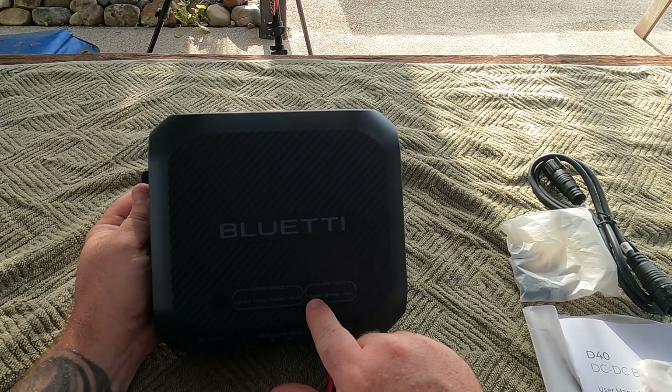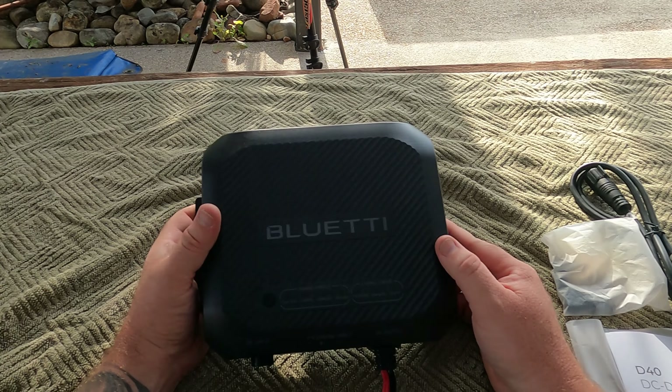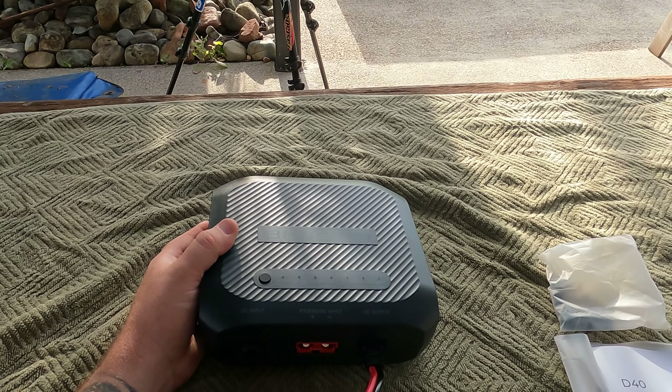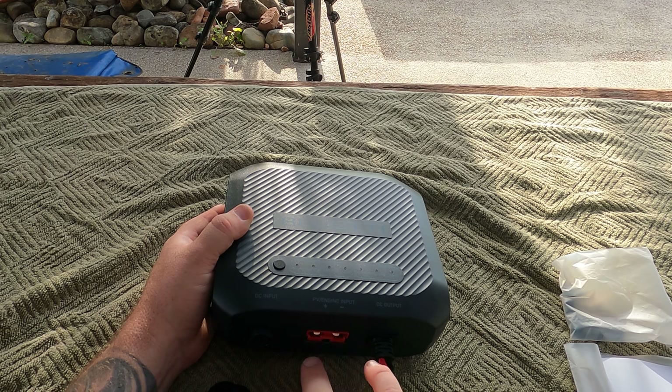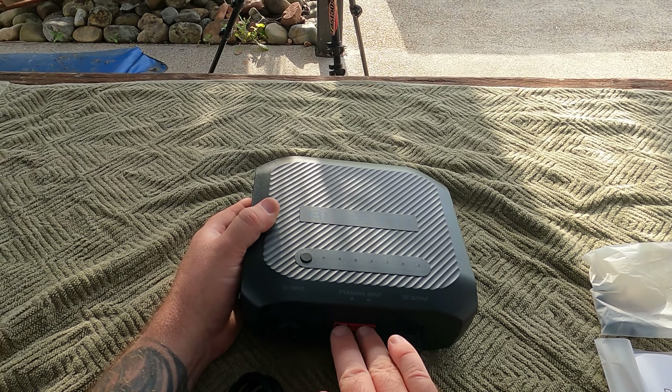That is absolutely awesome. You also have PV engine charging and an alarm indicator just there. The DC input is obviously this connector here, and the PV engine input — you'll connect your engine, which will come from the red Anderson.